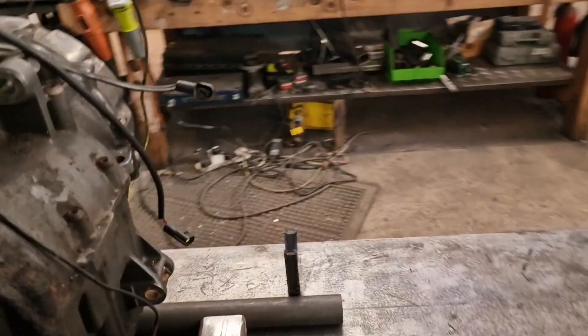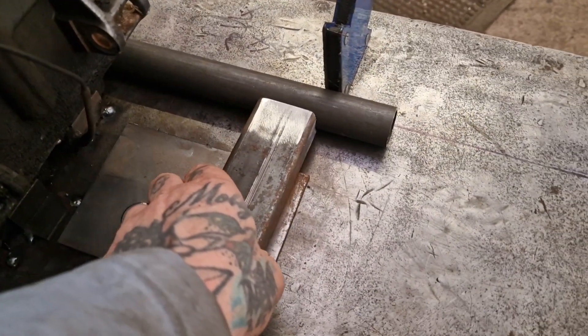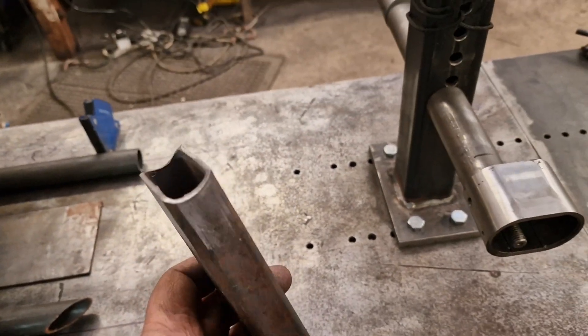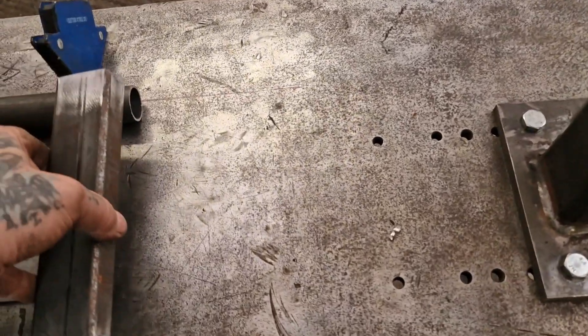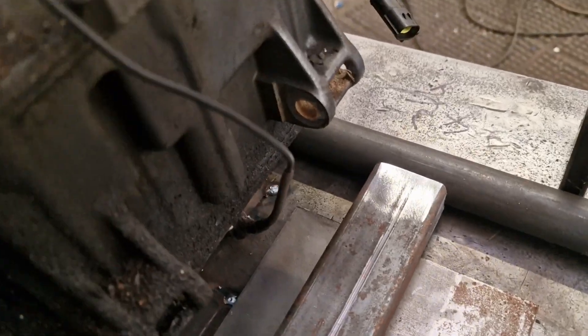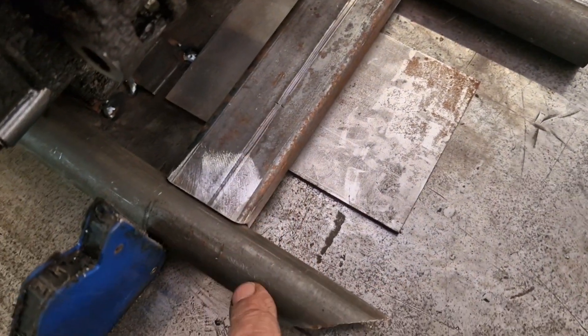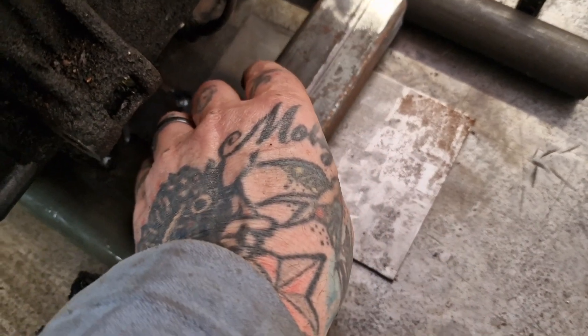First thing I do is work out where this bit of box section is going to go. I've cut it off on the bandsaw and then shaped the ends with the flappy wheel to fit nicely on that frame tube. Because this is inch and this is inch and a quarter, there's an eighth spacer underneath it so it sits right.